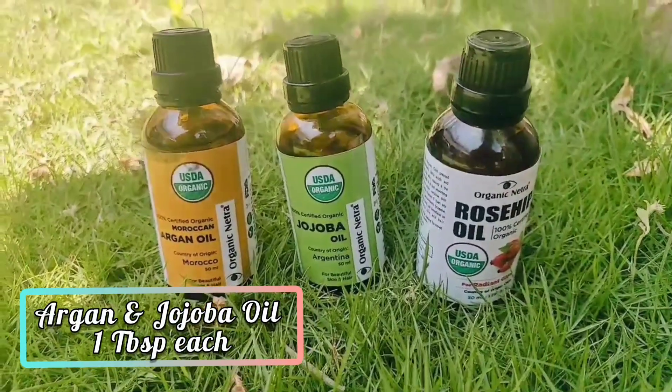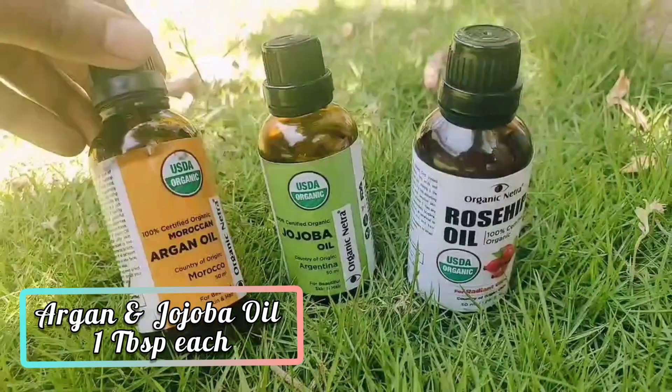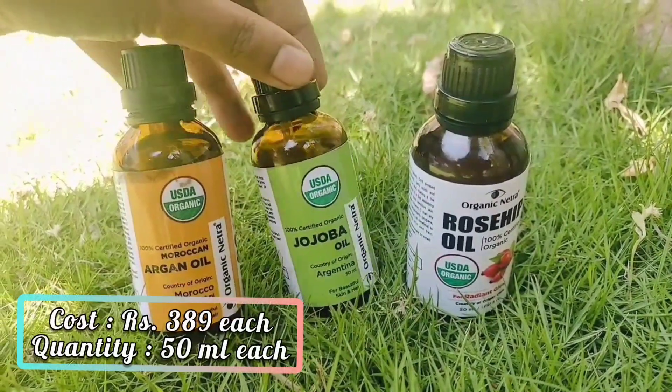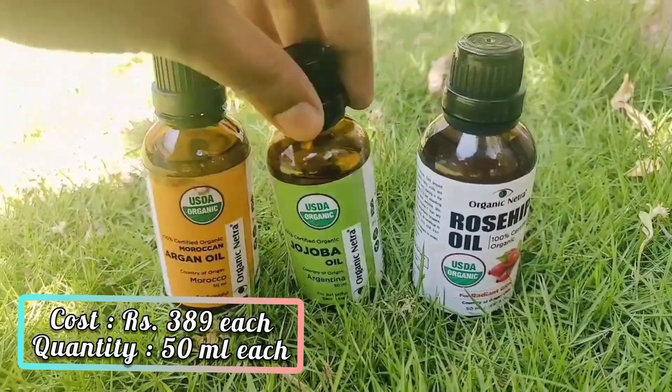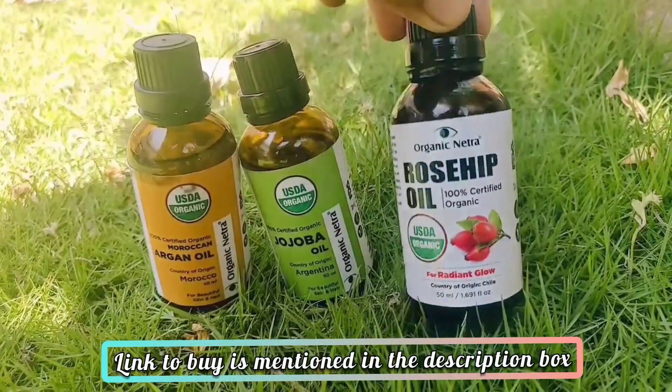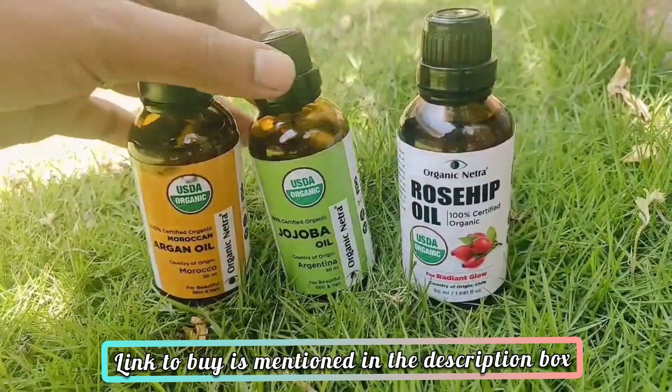I will use argan oil and jojoba oil. It is not necessary that you need these specific oils — you can add any oil in this remedy. But after COVID, my hair was very bad, so I researched these two oils. They are very effective to repair damaged and dry scalp.